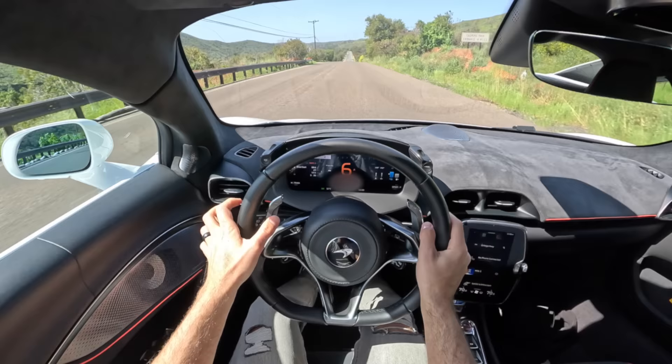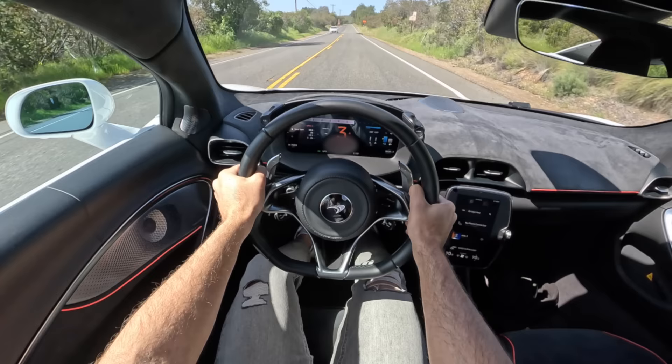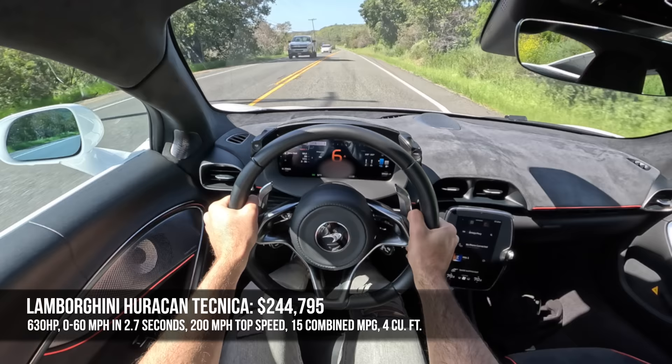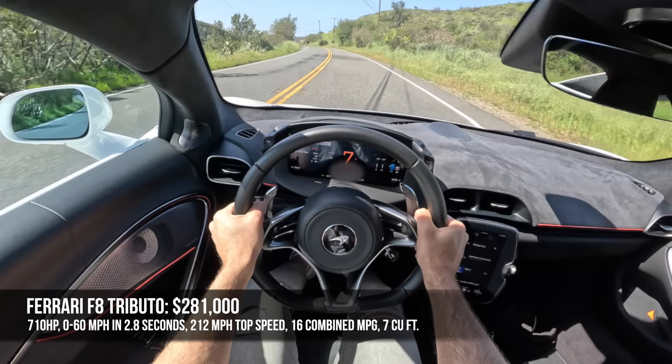So we'll just keep it to vehicles like the Lamborghini Huracan Technica that starts at $245,000. Wow! The Huracan Technica makes 630 horsepower, gets to 60 in 2.7 seconds, has a top speed of 200 miles per hour, and fuel economy of 15 combined.